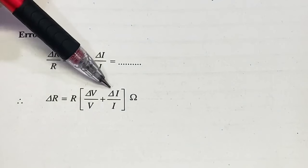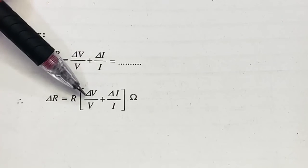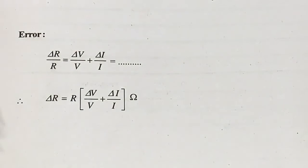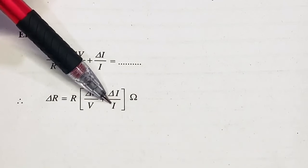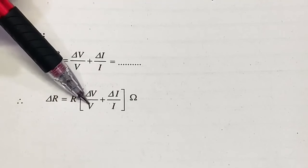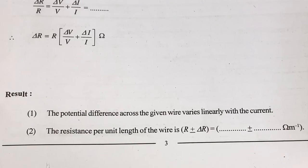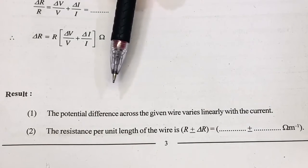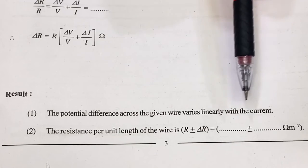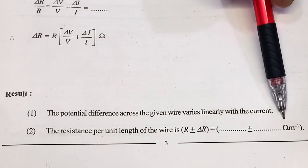ΔI is 10 milliampere, which is 0.01 ampere. For V, take the average of all voltages in the observation table, and for I, take the average of all currents measured. After substituting those values, calculate ΔR. From the graph, we can observe that the potential difference across the wire varies linearly with the current. Finally, write down the resistance per unit length of the wire with error, in ohm per meter.